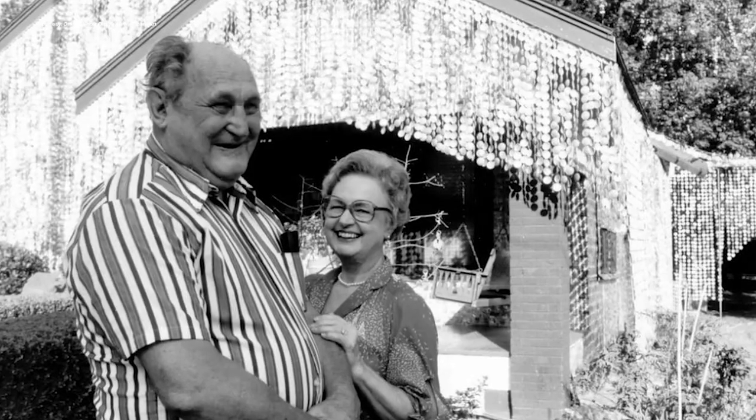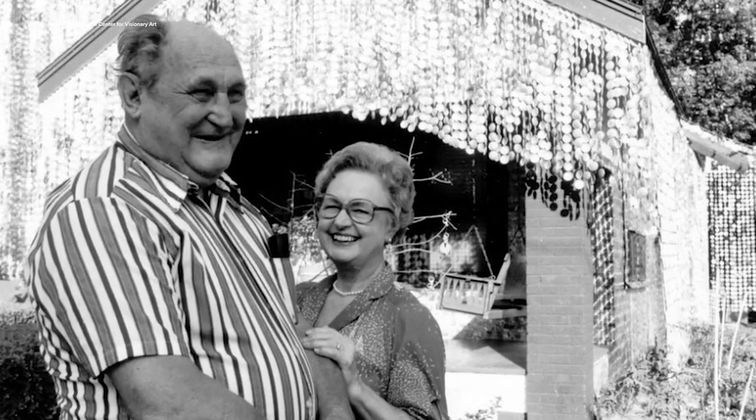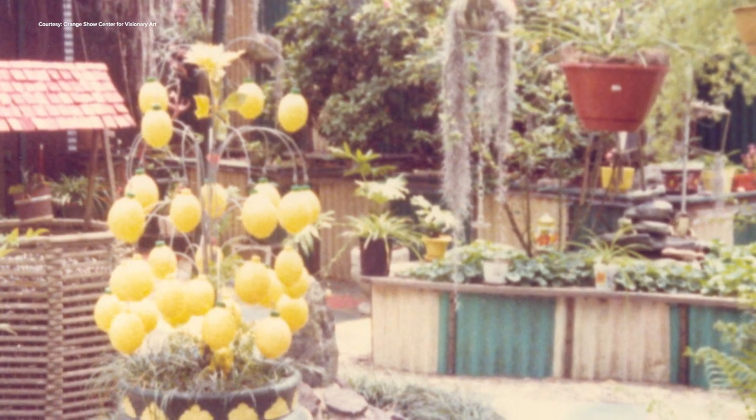I think she was skeptical at first, but she really caught the spirit. She designed a beautiful little lemon tree made out of those plastic lemons that you get lemon juice from in the store. She did have a rule, though: nothing inside the house, only outside.